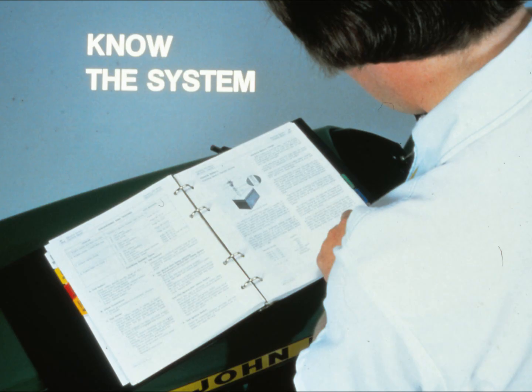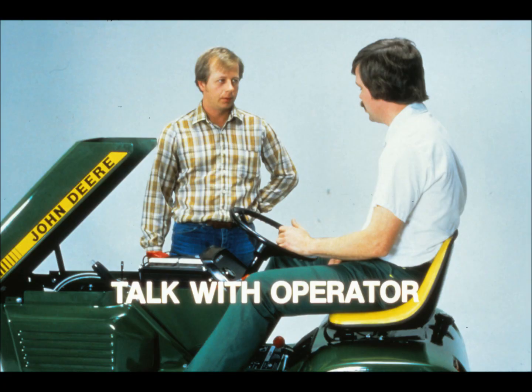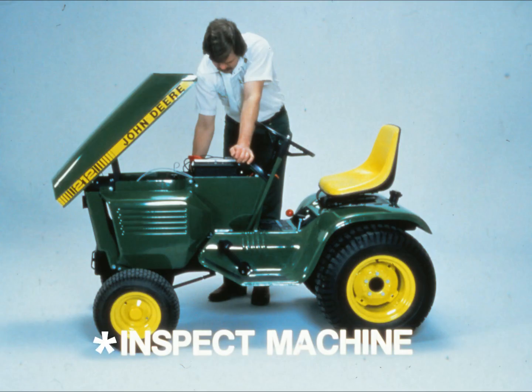We'll start with the general troubleshooting procedure. Remember, you can follow this procedure to diagnose any repair problem. The first step is to know the system that is giving you the problem — take the time to look the system up in the technical manual and refresh your memory. The second step is to discuss the problem with the operator of the machine, finding out how the machine was being used and what symptoms the operator experienced.